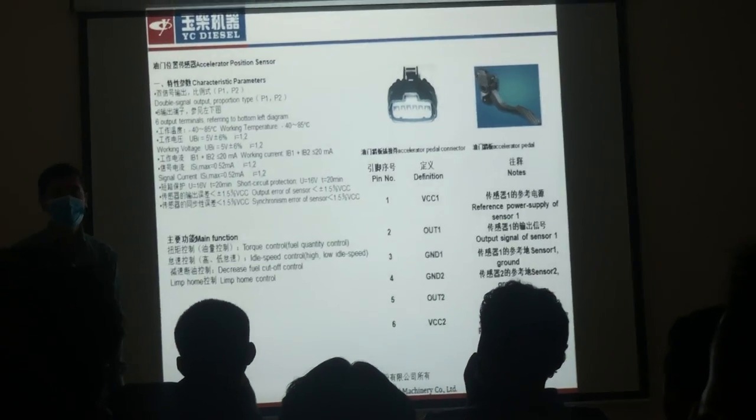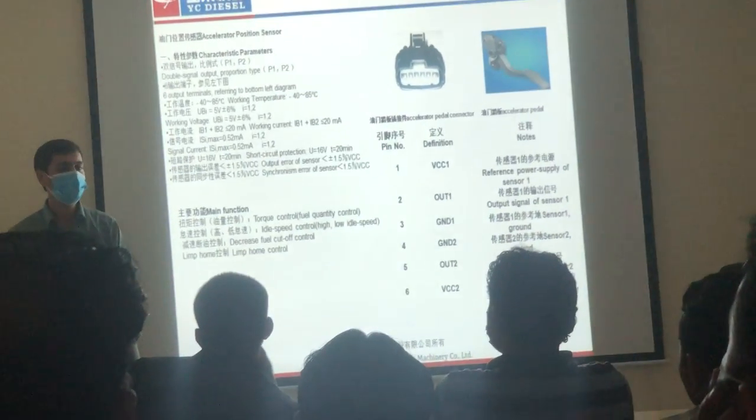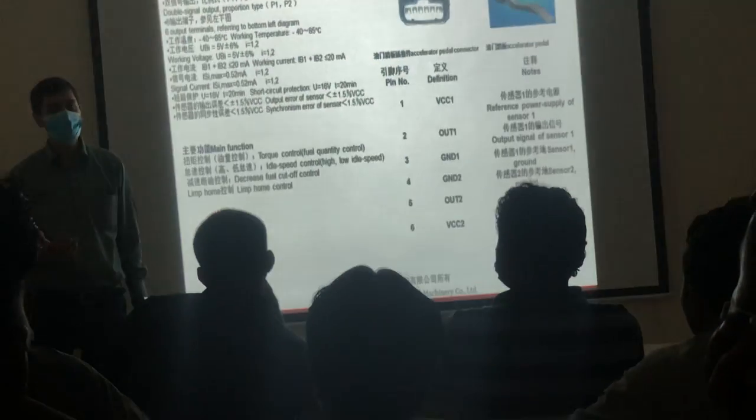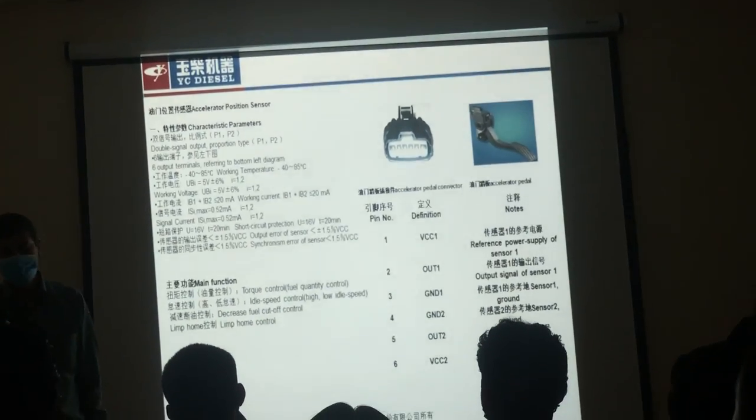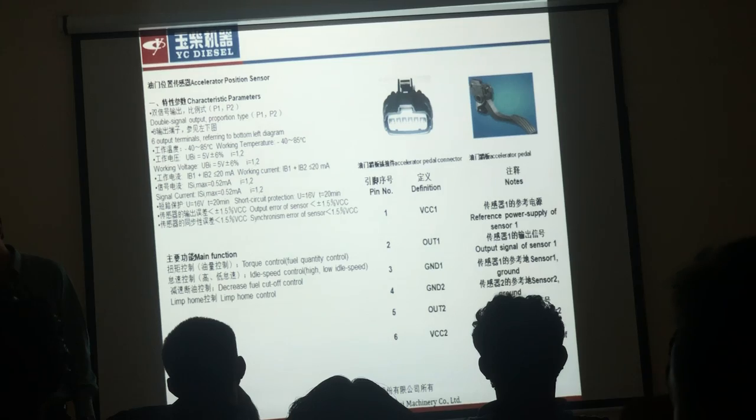At that time, when the driver's accelerator control is completed and the driver is running, the car accident will increase. So that is why the sensor is placed as one sensor with redundancy.